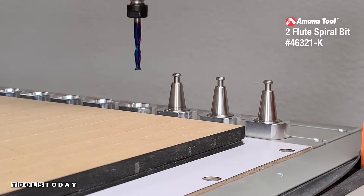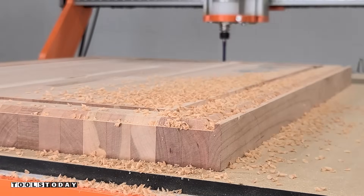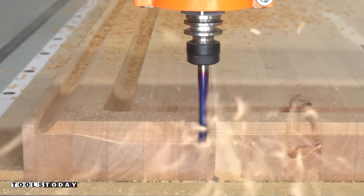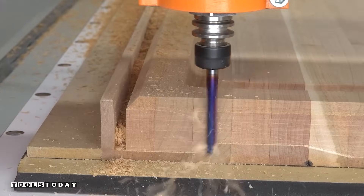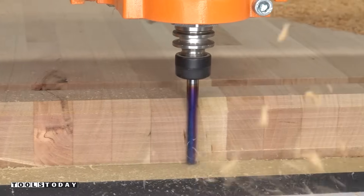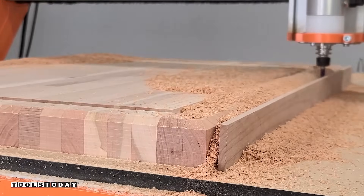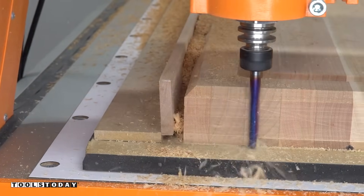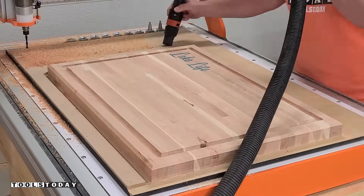For that, I'm going to be using the 46321-K quarter-inch up-cut bit. The up-cut is going to evacuate chips quite a bit better and make sure we have a nice clean cut. I definitely should have done a final pass where I took an inside step to remove any of the lines there — I didn't realize I hadn't done that until after I'd already pulled it off the CNC. But it turned out really nice and it just required a little bit of extra sanding, as any CNC machine is going to leave those lines when going down in multiple passes. Left a nice clean cut on the bottom edge, which is exactly what you want from an up-cut bit.